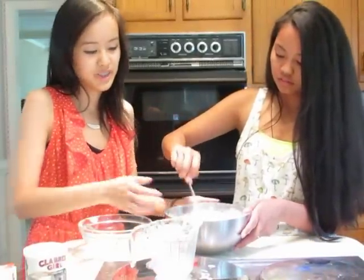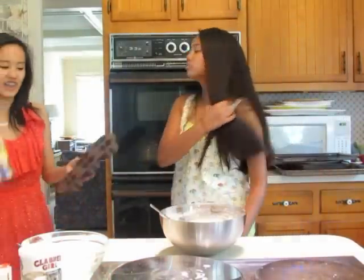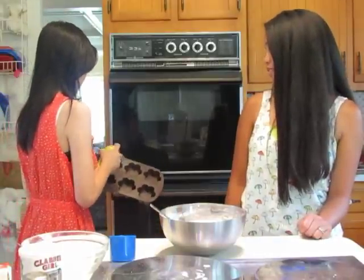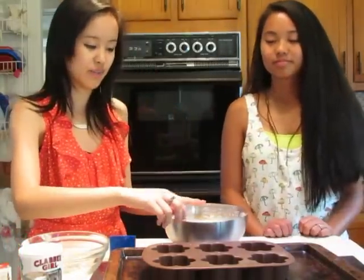Mix until it's just blended — don't over mix. We're using a flower-shaped mold, but you can also make a normal cake or use cupcake molds. Spray your pan with cooking spray so it doesn't stick, or you can use paper cups. Spoon the batter in until each one is about three fourths full.